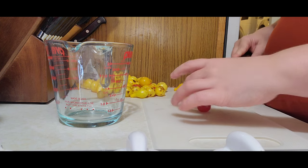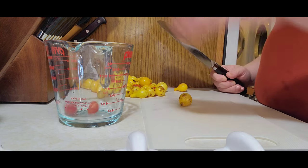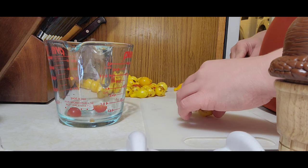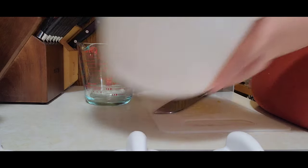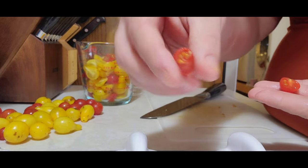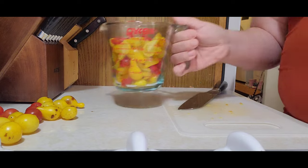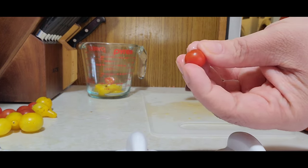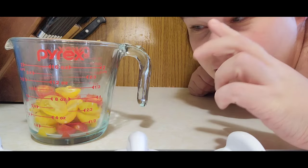I am using cherry tomatoes, but the recipe calls for a paste tomato like Roma. We did not grow any of those this year, so with those you would blanch them, skin them, and core them. For this recipe I need eight cups. I've got two cups done — pouring into my bowl and keeping going. There's four cups, six, eight. I decided to do nine cups because these are just cut in half, not chopped.